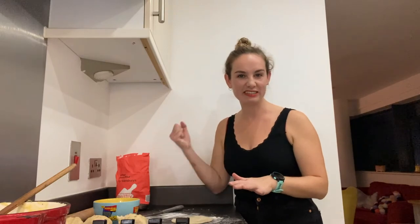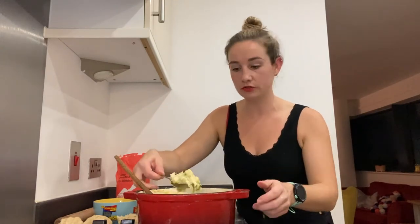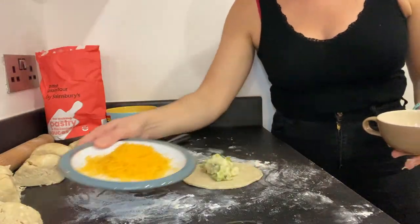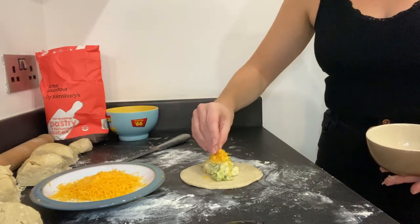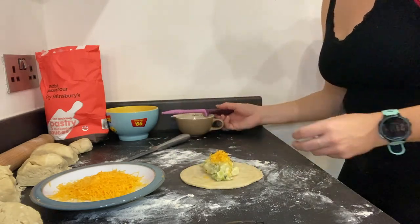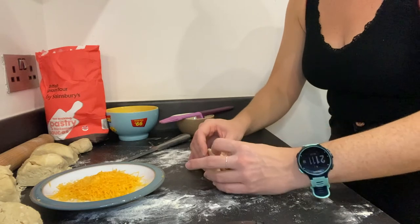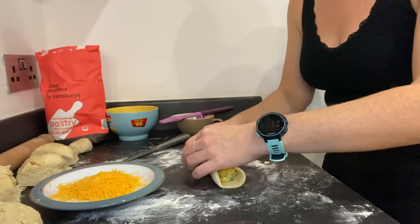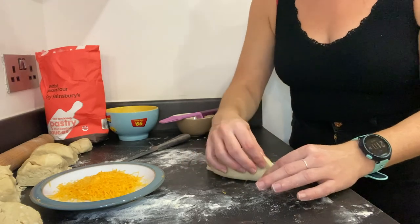Normally for a tart you'd want it nice and thin, but a pasty has to be sturdy. Place a tablespoon of the cooled mixture in the middle - not loads, you don't want to over-cram your pasty. Add a tiny bit of extra cheese on top. Then egg wash around the edges and gather it up in the middle - this is where we find out if we've got too much filling. Just make sure it's all completely sealed.